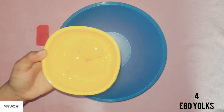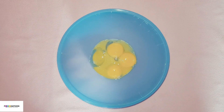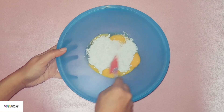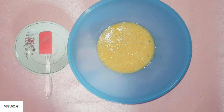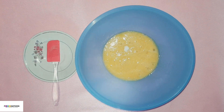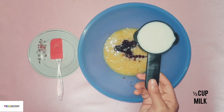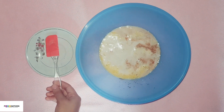In a bowl add 4 egg yolks, half cup powdered sugar, and mix them well. Add 1/4 teaspoon salt, 1 teaspoon vanilla essence, half cup milk, and mix to combine it together.